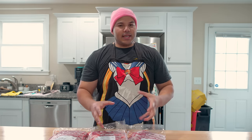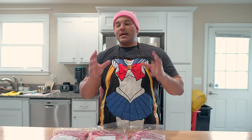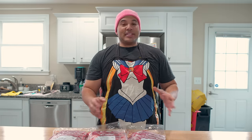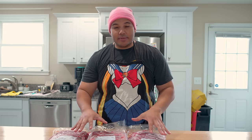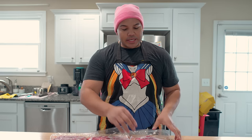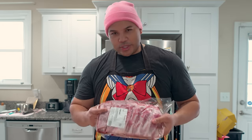My old favorite to cook on a smoker for the first time is a pork butt, but pork butts take almost as long to cook as a brisket — it's like a whole day affair. With spare ribs I can cook these things in like four to six hours depending on how hot I go. And these are not just regular spare ribs — these are Porter Road spare ribs.